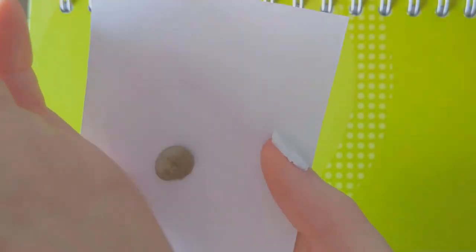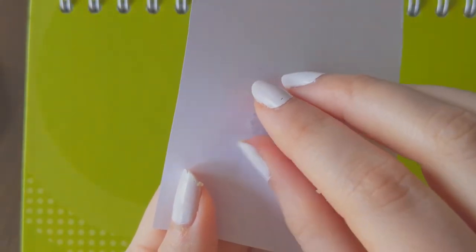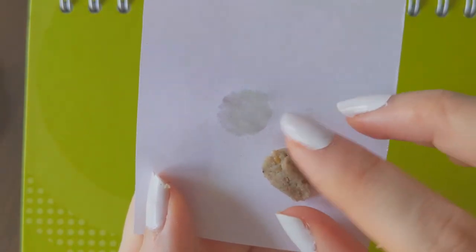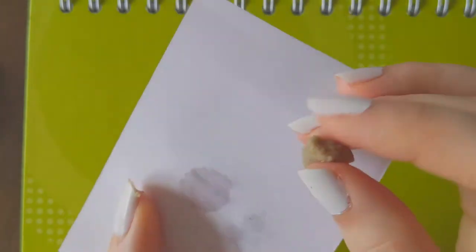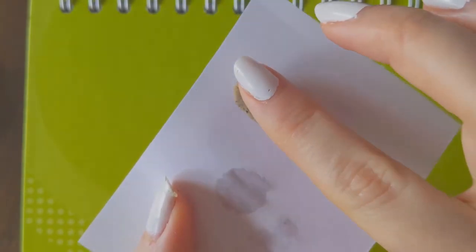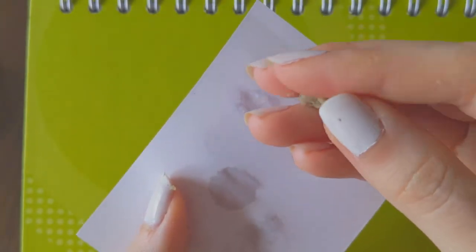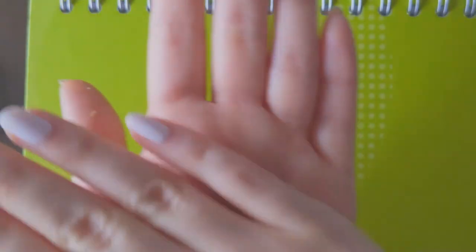If it is too wet, you can use a piece of paper to absorb the water. When you get enough of the water out, roll it into a bowl again.